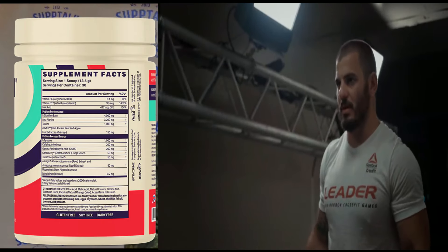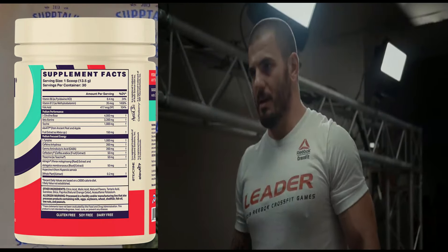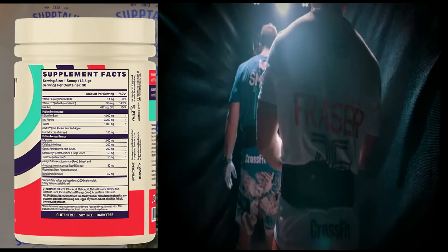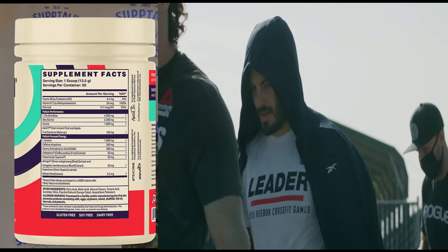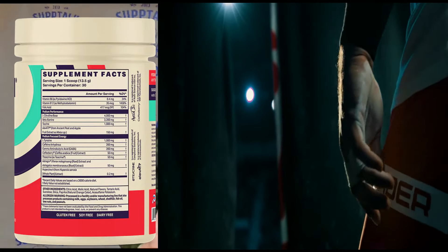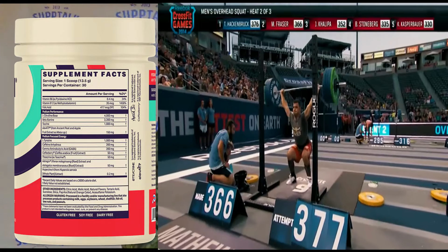We've got L-citrulline at 4,000 milligrams. I know some of you are thinking it should be 6, 7, 8, or 10 grams, but 4,000 is a good dose. For CrossFitters, you're in the thick of things, working hard. You do not want skin-splitting pumps. You want to be able to move, just enough to get you loose and feeling good.